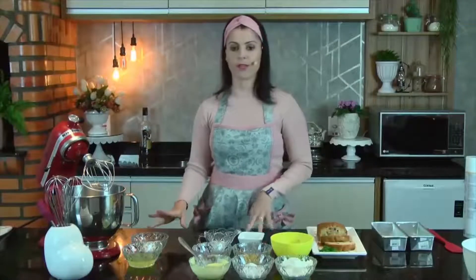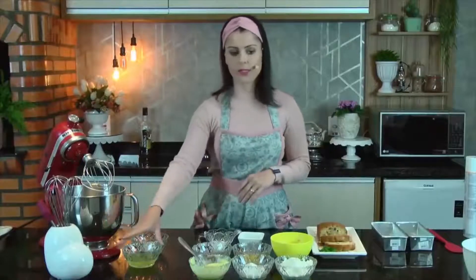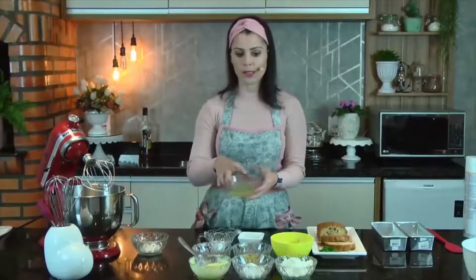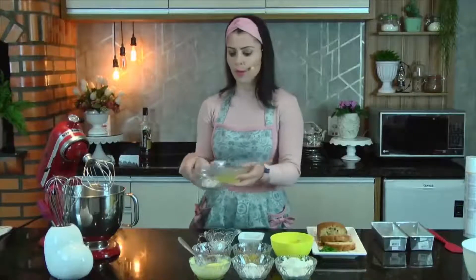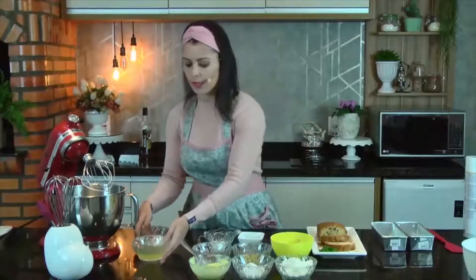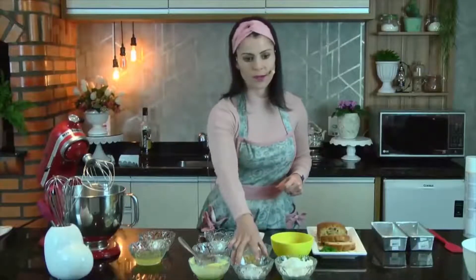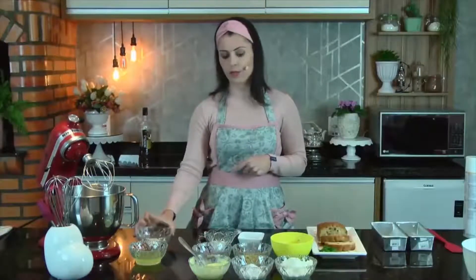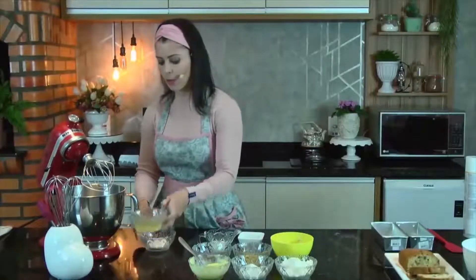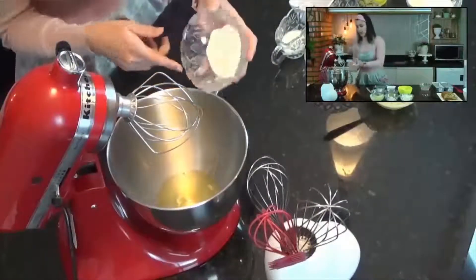A segunda parte da receita, que na verdade é o que eu vou fazer primeiro, tem 85 gramas de claras e 25 gramas de açúcar refinado. Vou começar aqui com o merengue, porque não quero precisar lavar o meu bowl pra depois bater novamente as claras com o açúcar.